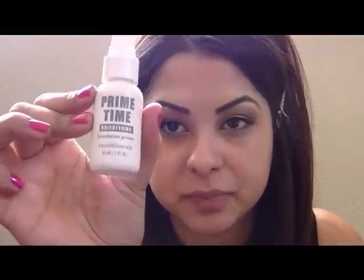Now you want to prime your face with a face primer. I want a pretty glow on my face so I'm going to use the Primetime Brightening Primer — that's new from Bare Essentials. Mine's almost out so I'm just going to do it this way. You can see it has that glow, it has that golden tint to it, so I'm just going to rub that everywhere.